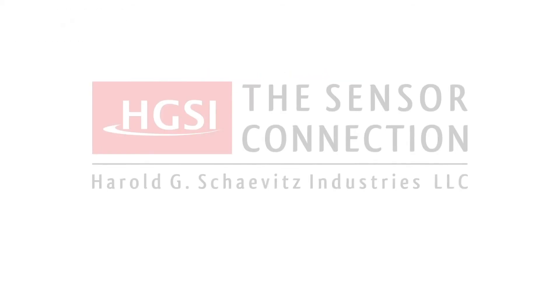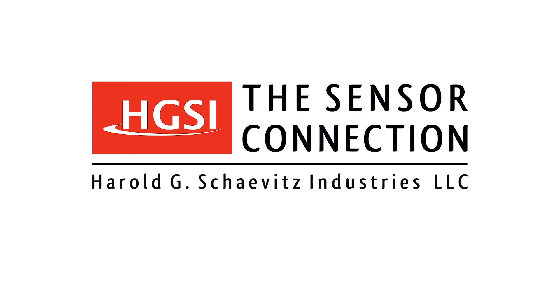Harold G. Chavitz Industries experienced application engineers are standing by to help you solve your measurement challenges.